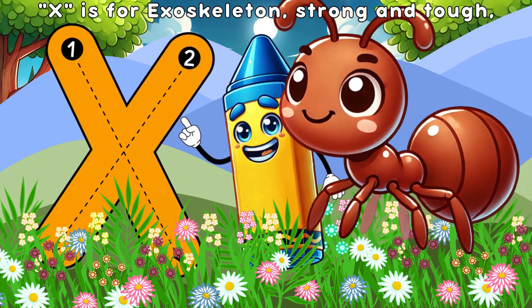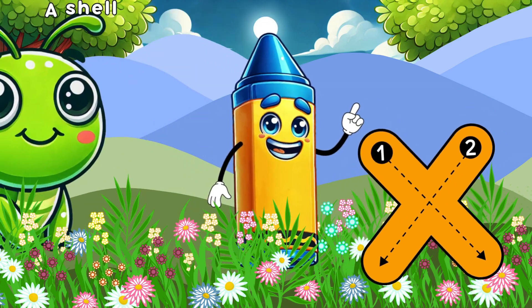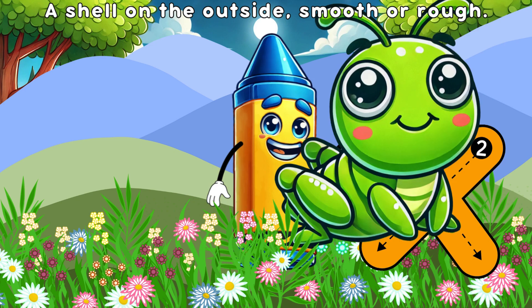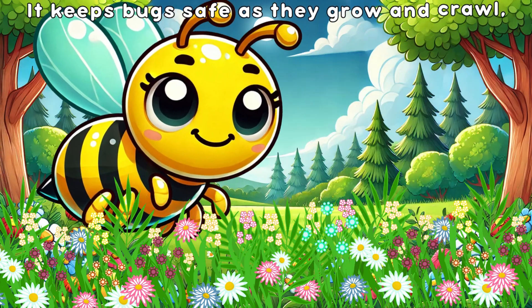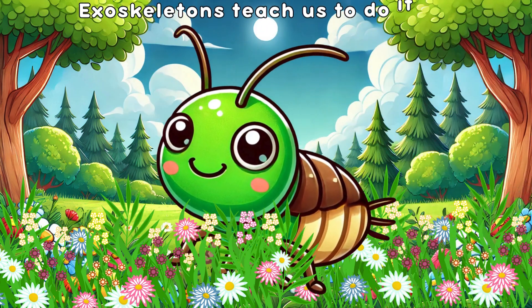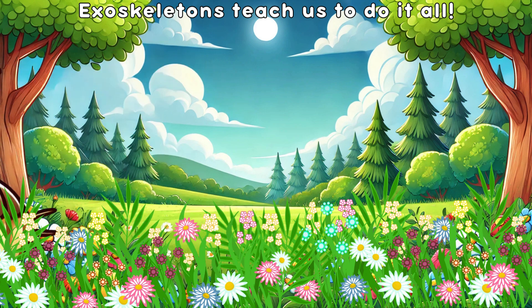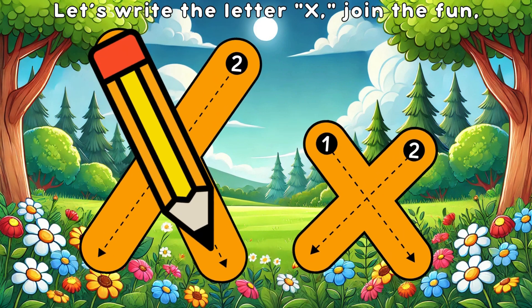X is for exoskeletons, strong and tough, a shell on the outside, smooth or rough. It keeps bugs safe as they grow and crawl. Exoskeletons teach us to do it all. Let's write the letter X, join the fun!